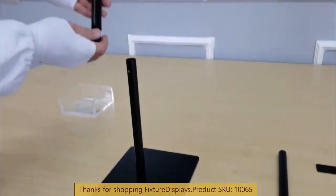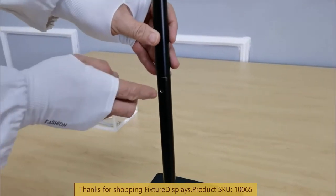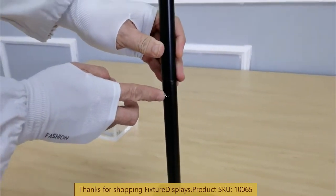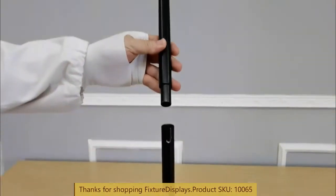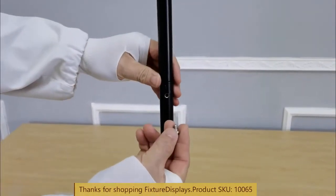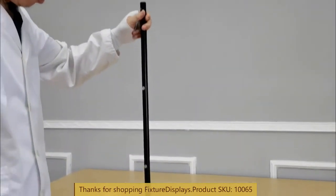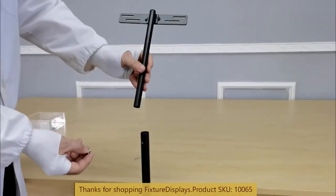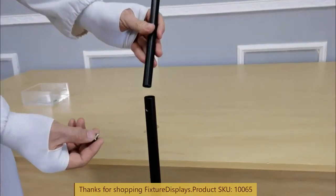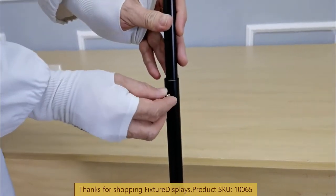Now we're going to pick up the middle tube, which has an extender on one end. We're going to fasten it with the set screw. The way the set screw works is it works against the thread in the outer hole and pushes the inner tube — you don't have to look for a nut. Now we have two segments installed. We're going to finish by sliding the holder portion; the set screw works on the same principle.